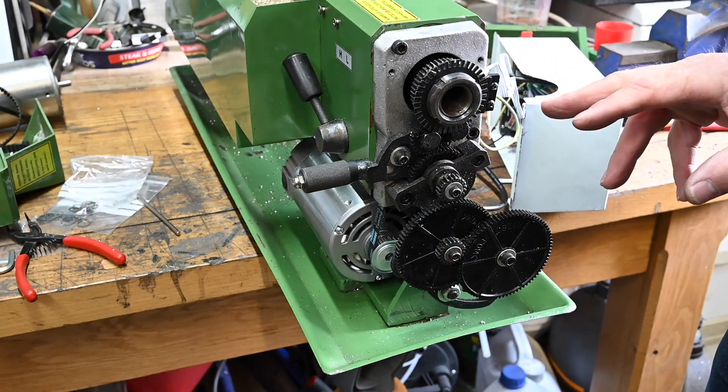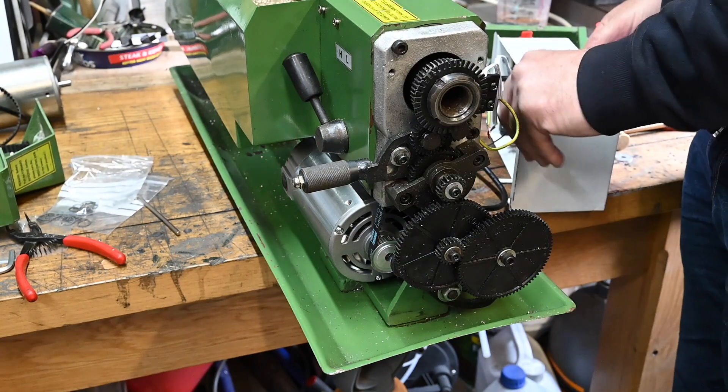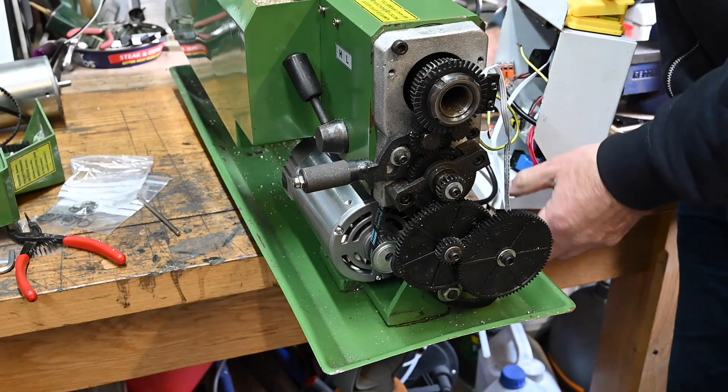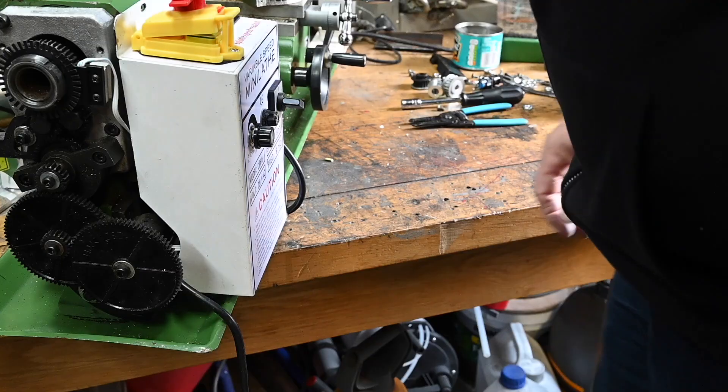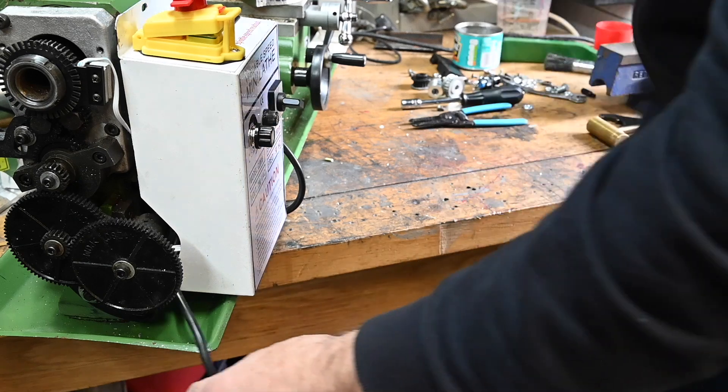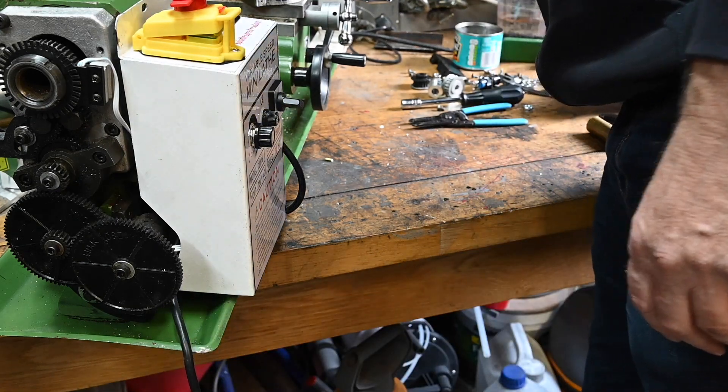That's all set back up now, so now I can get the control box back on in position. That tucks in and then tucks around there. Let's get those screws done up.